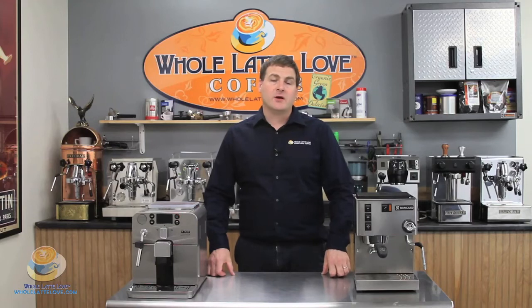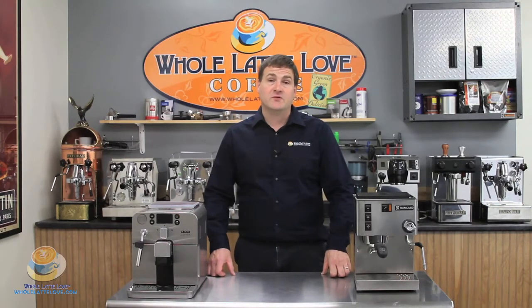Another category on our Comparamatic would be coffee controls, and what this refers to is the adjustments you can make with the machine, such as programming cup volume, whether the machine has pre-infusion or not. Pre-infusion is where you put a little water into your brew group first to start the extraction process, whether there's a bypass doser, a back pressure relief valve, temperature controls, and energy saving.